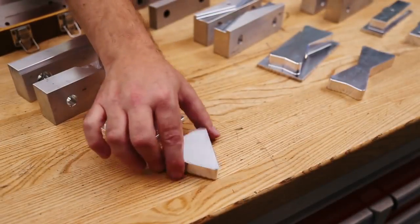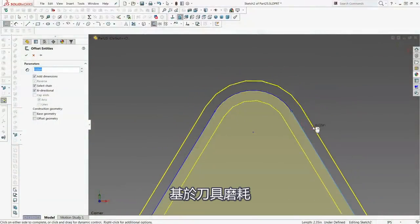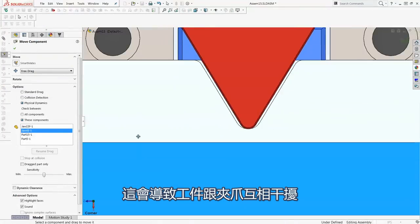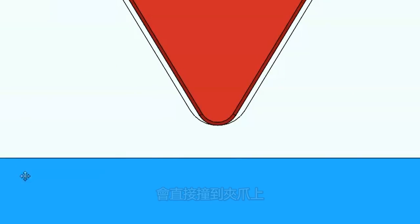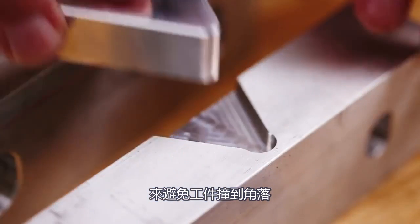Jaws that are cut with a sharp-cornered end mill — 90 degrees — will allow the part to sit flush each and every time. If we cut the jaws with a tool that has a corner radius, a bullnose tool, the part will be pushed up as the jaws are closed on it. Even a small corner radius on our tool can cause problems. On some parts, these corner radii can actually grow or shrink in an exaggerated way based on how our tool wears or if we're using tool wear offsets. This can cause our parts to interfere with our jaws. For this reason, I will usually relieve the radius in my jaws to keep them from pinching my parts in the corners. Watch those radii.